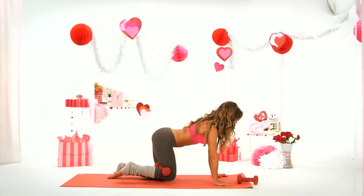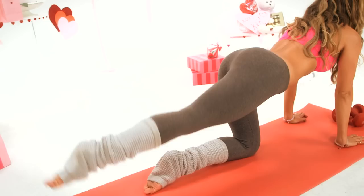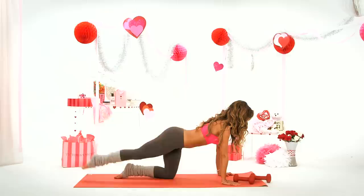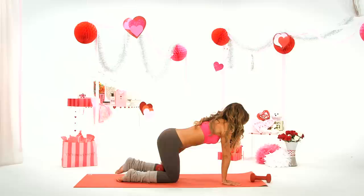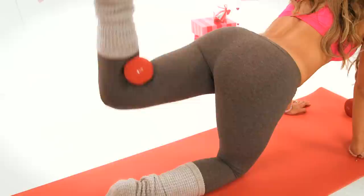Two more, last one. Now take that dumbbell off, straighten that leg and come up and down. Four, three, two, and one. Put that dumbbell on the other side, squeeze it and lift up. I like to call this having a crush — so crush that dumbbell, squeeze, and lift.